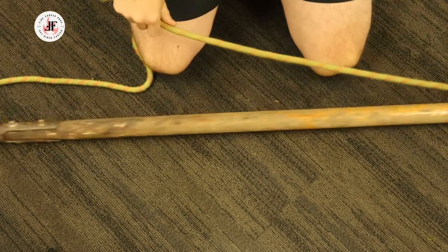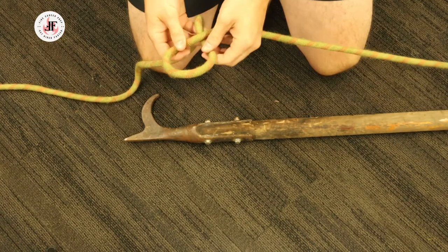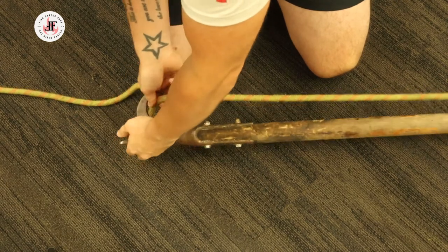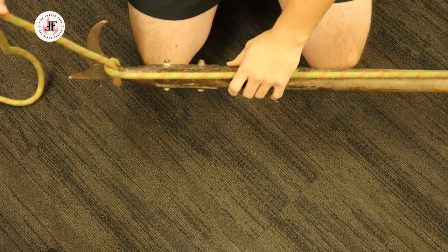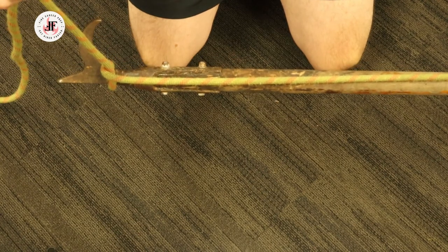Make sure that's tight. Come back up to the hook, create another half hitch and place it on the hook itself. Pull on it to make sure it's tight. That pike pole is now secure and ready for hoisting.